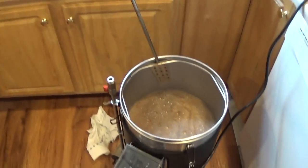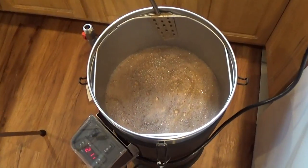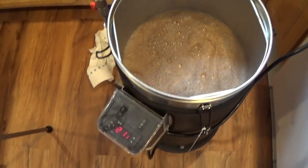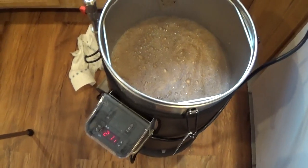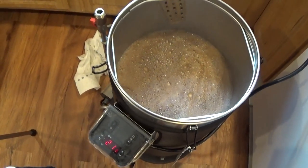The boiler is at 211 degrees — almost at the boil. Let's take a look here. It might actually technically be boiling at this point. I still have one of the old controllers on the grandfather — hey, it still works. Why would I replace it? The new ones are kind of cool, though.